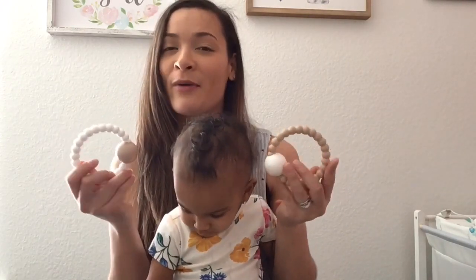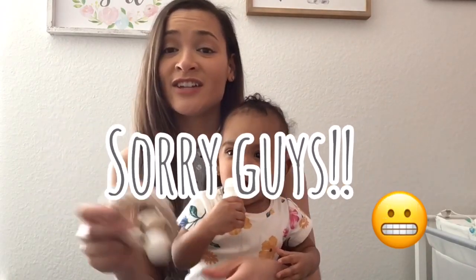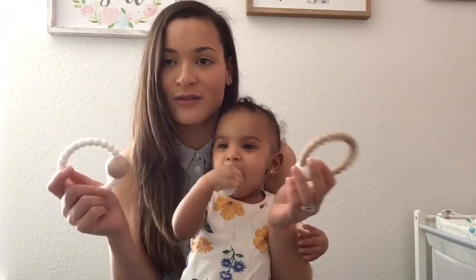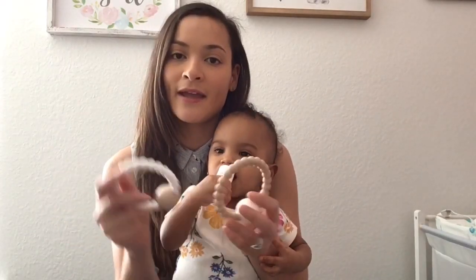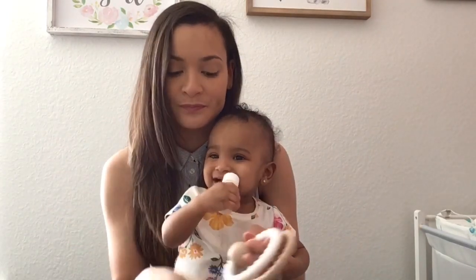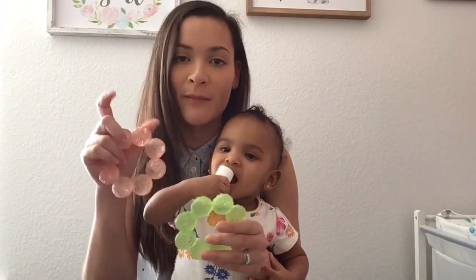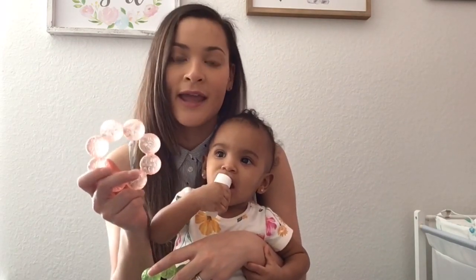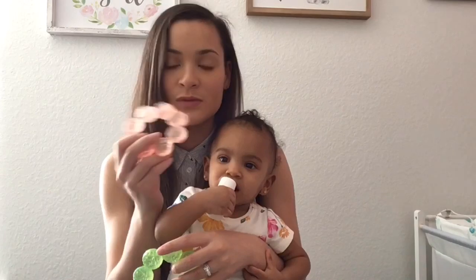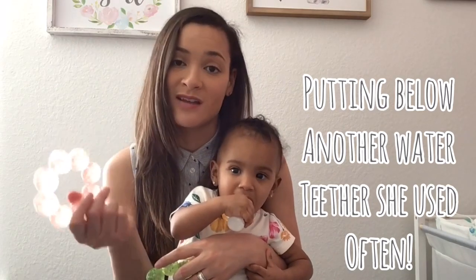She is turning one on Friday, so these are such pivotal moments. These are the very first teethers I bought her — I got these when she was about four or five months and she loved them because they're a rattle too, so she liked playing with them and chewing on them. These others I waited until she was a little older, when her mouth would open a little wider. I put them in the refrigerator and they soothe her gums. She just started really using these — she didn't really use them when she was younger.